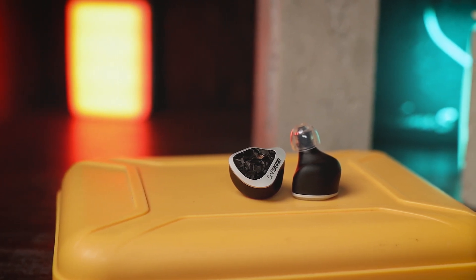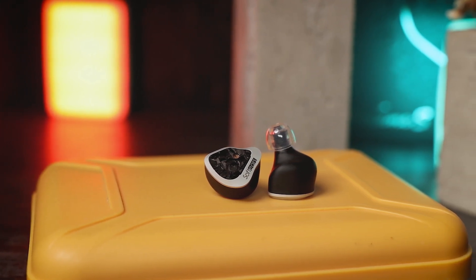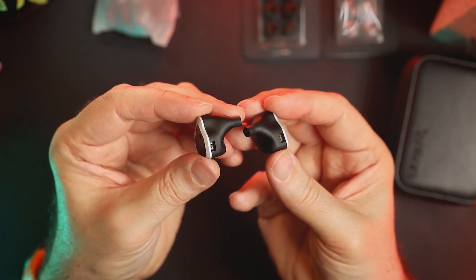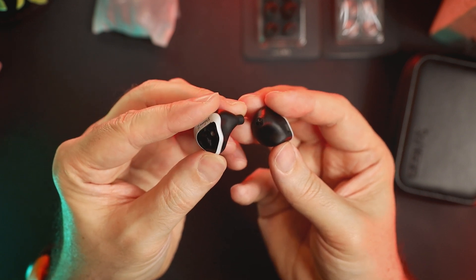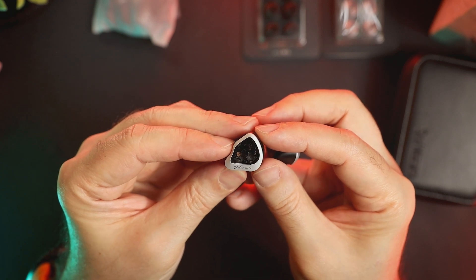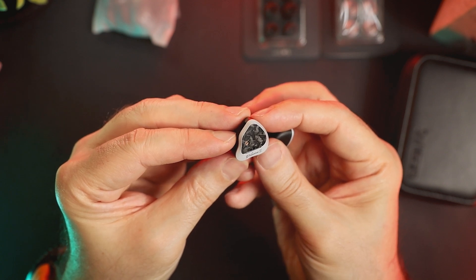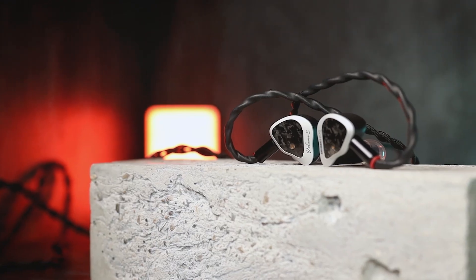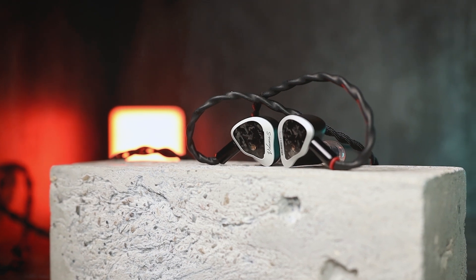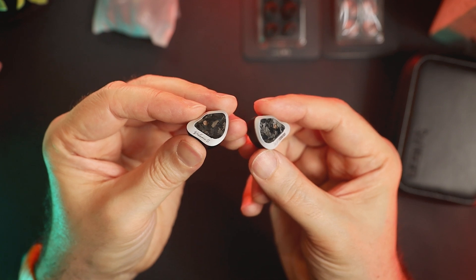Now let's briefly talk about fit and comfort, and this is where Volume S shines. It is one of the most — if not the most — comfortable universal IEM that I have ever tried. For me, everything with this IEM is perfect: the shape of the shell, the soft plastic, the nozzle length, nozzle diameter, and the weight distribution. I did not experience any discomfort or fatigue during long listening sessions, so in this department it's 10 out of 10 for me. But as fit and comfort is very subjective, take all I just said with a grain of salt.